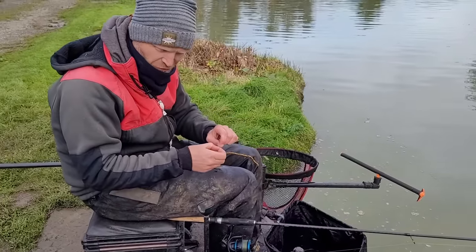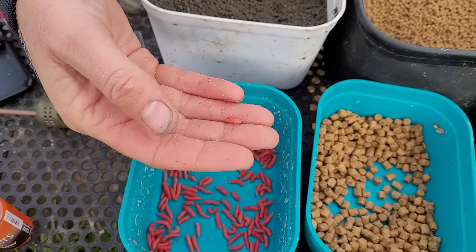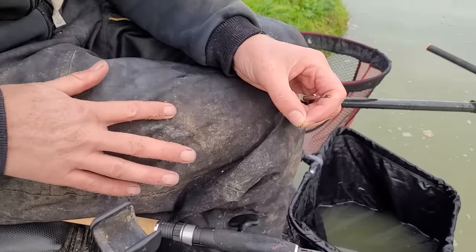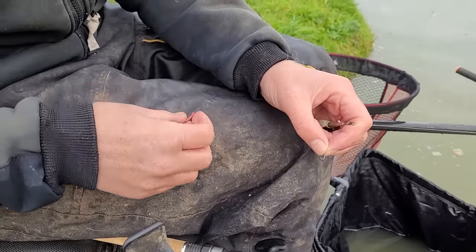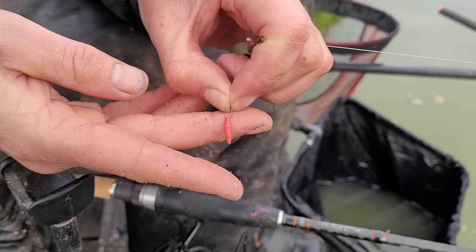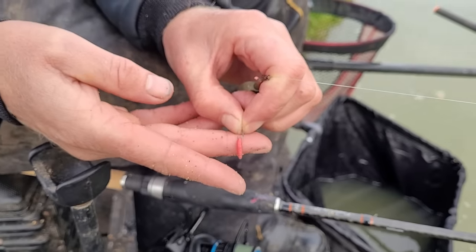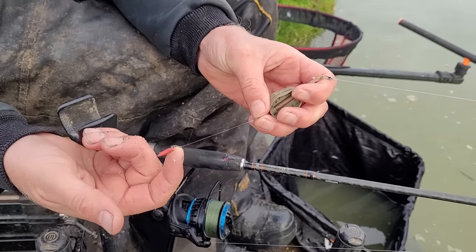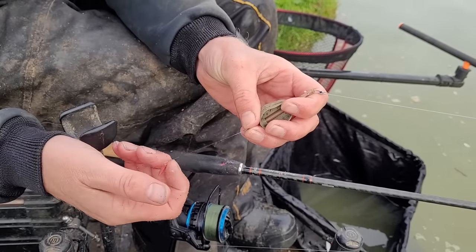Now we've fed the swim, I want to cast my little parcel over the top. I'm taking one of our maggots — maggots are a great method feeder bait because they're nice and light. I'm giving it a roll to kill it; we want a dead maggot so it sits perfectly in the hybrid feeder and softens up nicely. That's a size 18 hook with a single maggot on. We're fishing for carp and F1s, so we want a small hook bait, small hook, and light line — three inches of 0.12, which breaks at just over three pound.